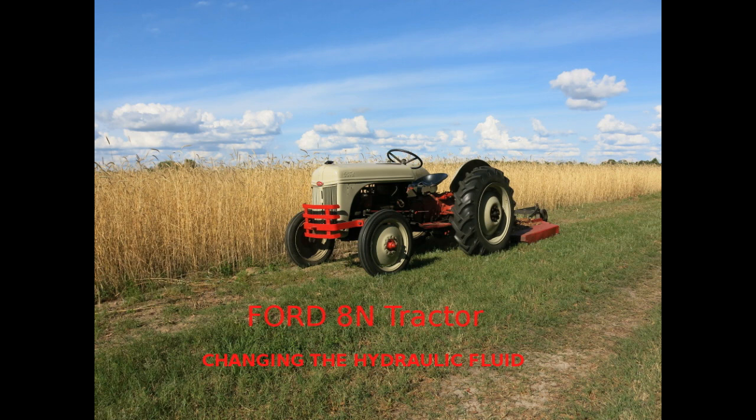This video shows how to change the hydraulic fluid on a Ford 8N tractor. It is easy to do, but if you have your first 8N, perhaps the video will save you some time. It should be noted, it is the same procedure for the Ford 9N and 2N tractors.